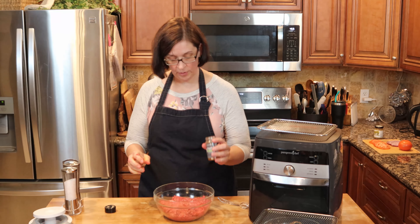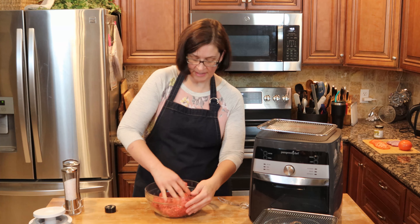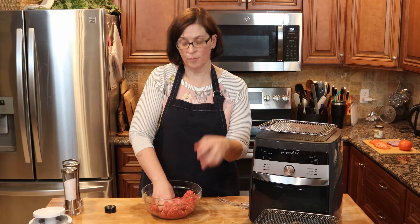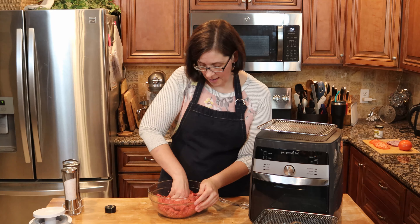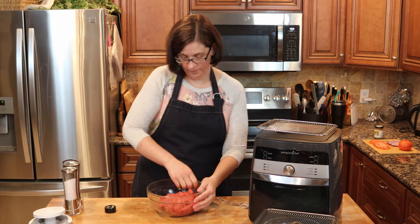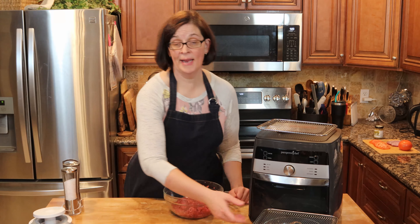I think I'm going to put in maybe half a teaspoon more. I'm basically looking and smelling — I'm looking for the color. I want it to be kind of that chipotle color, but not dark chipotle — more of a reddish, paprika-ish color. Yeah, that looks good.